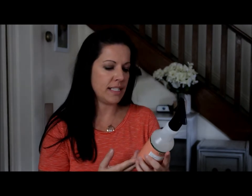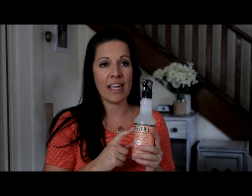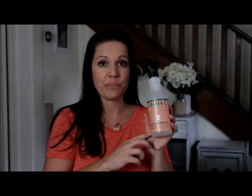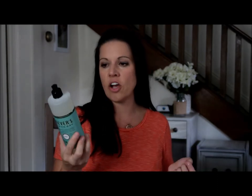I got another Mrs. Myers product — the Multi-Surface Everyday Cleaner in the scent Geranium. This is one of my favorite scents. I already have the Home Spray and the liquid dish soap in this scent, and now I have the All-Purpose Cleaner too. I also got another bottle of Mrs. Myers dish soap in the Basil scent. When I put it in the sink to wash dishes, it makes my whole kitchen smell amazing. Grove Collaborative has all-natural products, so it's really nice to clean with things I know won't harm my daughter, my cats, or myself.